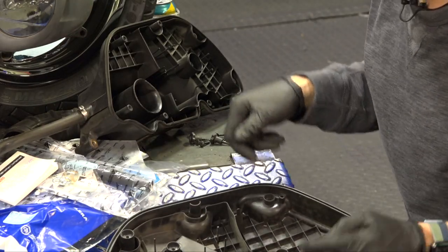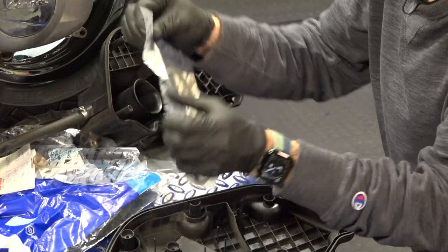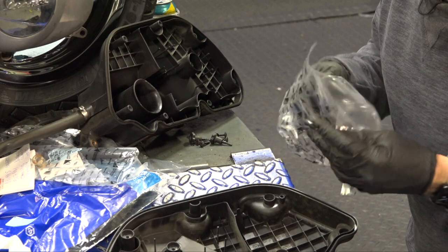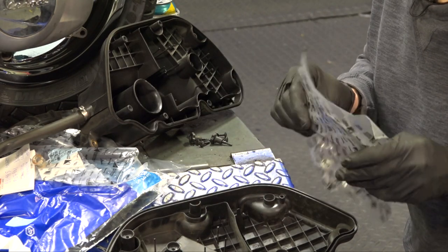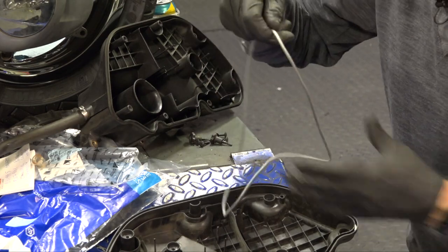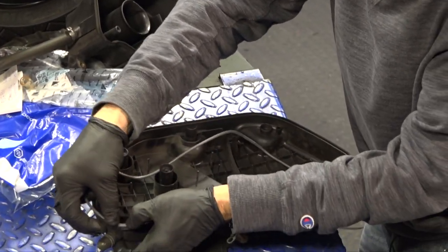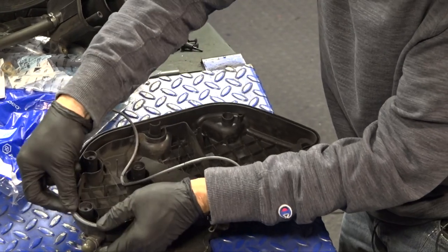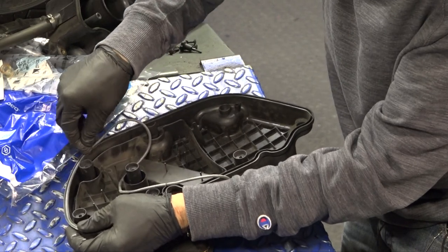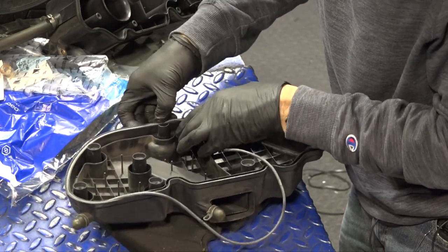So we're going to go ahead and put the gasket in — pretty straightforward. You can use some solvent to clean out the whole inside of the air box. The gasket is kind of like a foam rubber and you pretty much just push it all the way around this groove here. You don't need grease or anything to hold it. You might use a little flat-bladed screwdriver to help guide it in place.